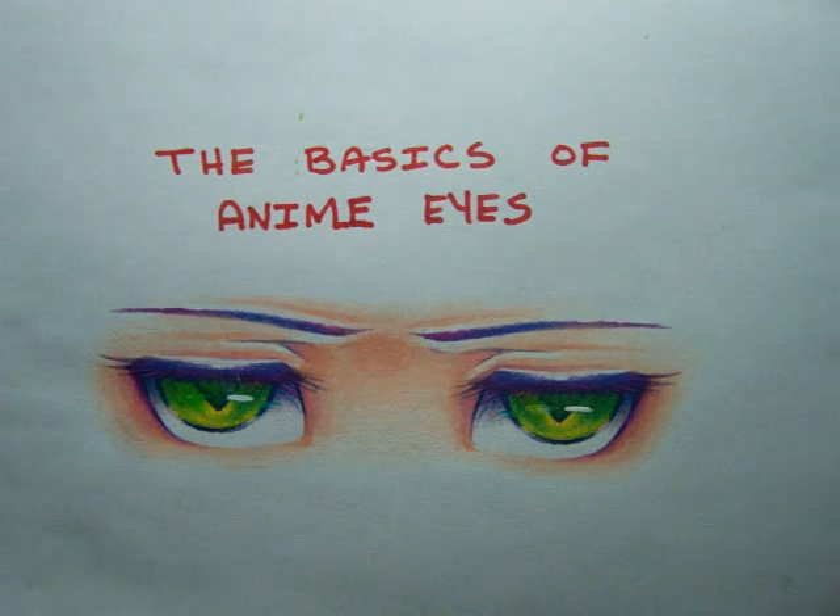Hi guys, this is Arkell here, and as you can see from the title, this is going to be a video all about anime and manga eyes. Now, I'm going to say right off the bat that this is not going to be a step-by-step video on how to draw anime and manga eyes.